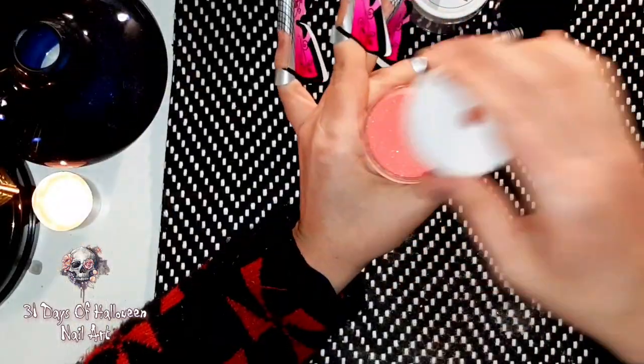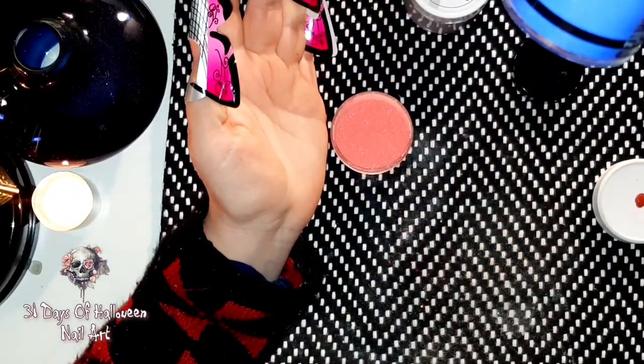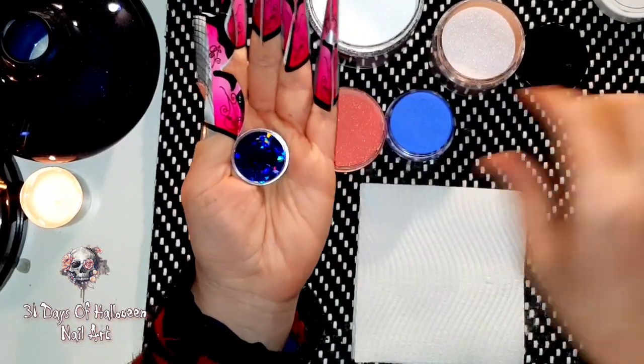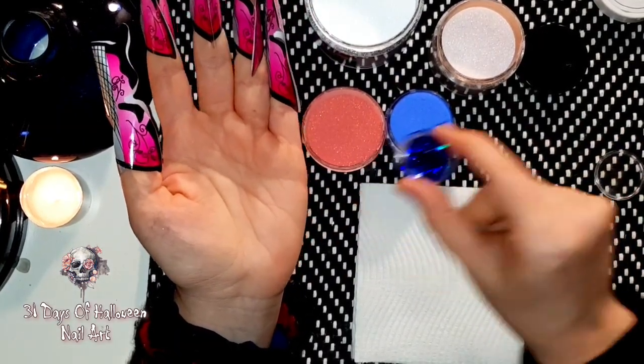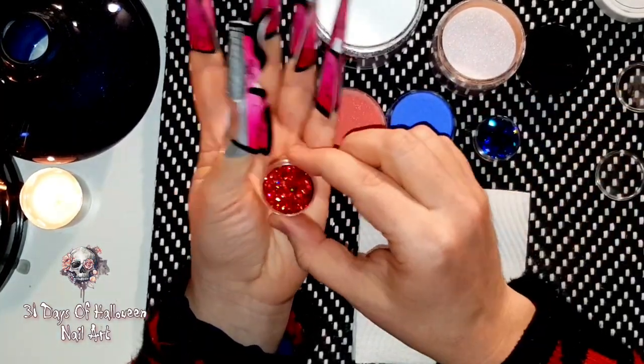Welcome to my Halloween series. Today is day 31, the final day, and I am doing a harlequin inspired set. I've already put freedom liquid on my nails, formed my nails, and I'm ready to get started. I'm going to use red acrylic, blue acrylic — this is Jennifer by Glam and Glitz — nutty nude by Glam and Glitz, and clear acrylic. I'm also incorporating diamond holographic glitters: a red one and a blue one.